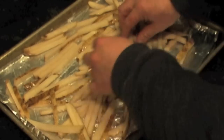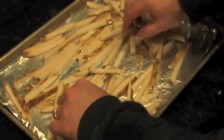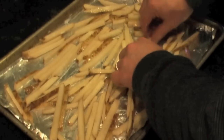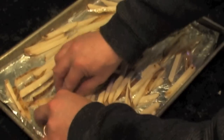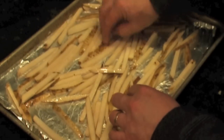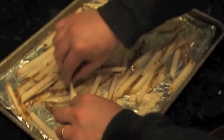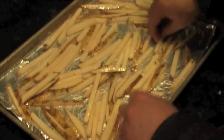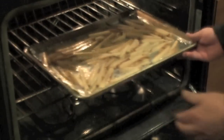Olive oil is a lot healthier than deep frying them, and it adds a little flavor. We're going to be baking these at roughly 375 and then we'll finish them off by broiling them at 425 or so for like the last 5 minutes. The oven is preheated to 380 — pop them on in there.